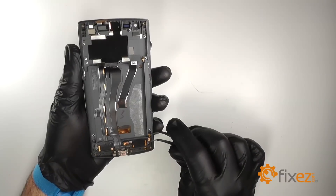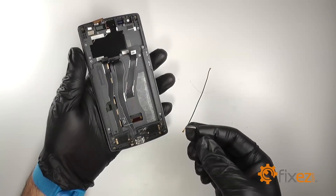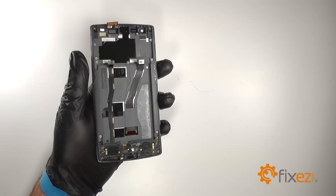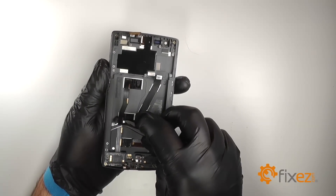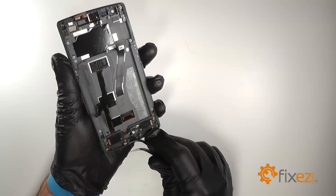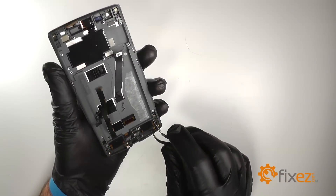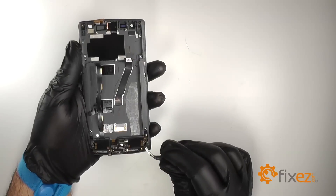Unplug the interconnect cable and fish it through the hole in the frame. We'll remove the charging dock port flex. We'll gently lift the bottom flex cable, paying attention to the small bit that is tucked inside the left side of the frame. Pry up the microphone and the small LED from the bottom, and then lift the flex up. Once we've pried it free, pull it out of the device.